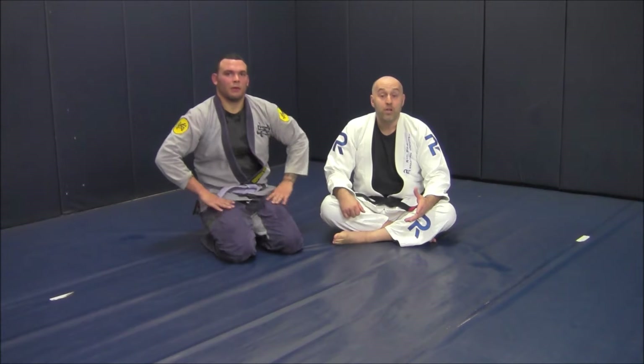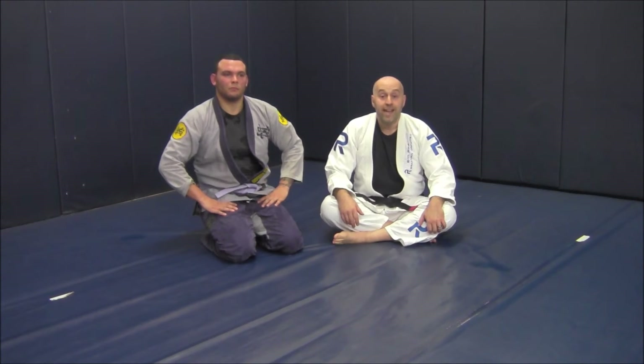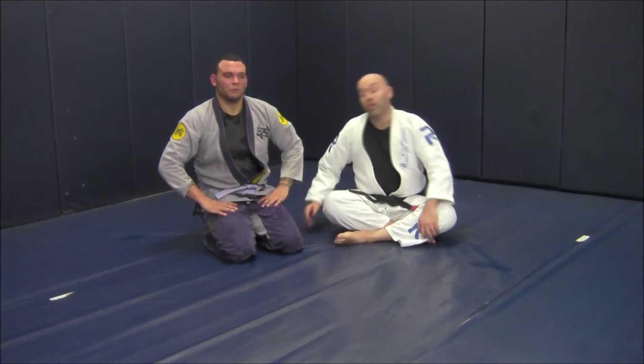Hey Gabe, Ante Jolich here, Real Pro BJJ with my buddy Adam. Today we're going to be working a complementary attack to our knee on belly sequence. They're checking our hips so we can't spin around to the arm bar, and maybe you don't like the no-hands kimura or the genie lock I showed you earlier. So here's another attack to that far side shoulder.